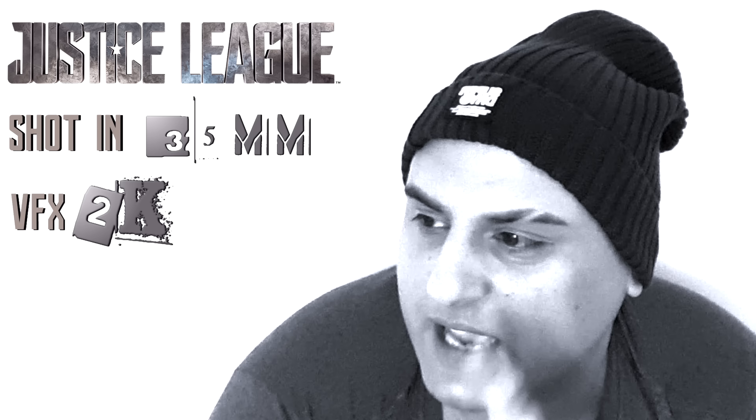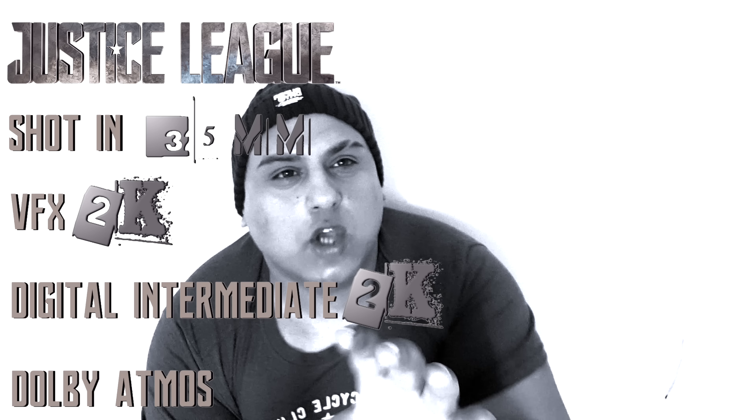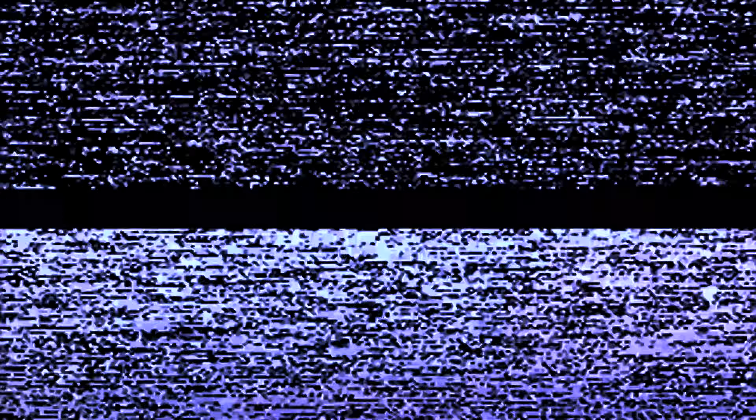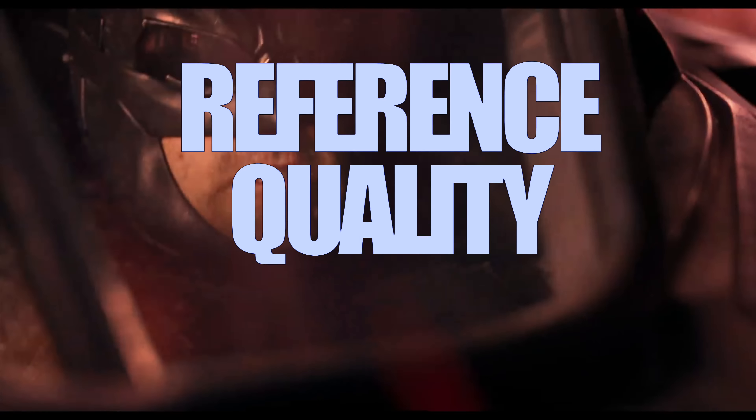Shot in 35mm, visual effects at a 2K digital intermediate from what I know, 2K, Dolby Atmos sound. Reference DC transfer — finally a DC transfer done right, ladies and gentlemen.